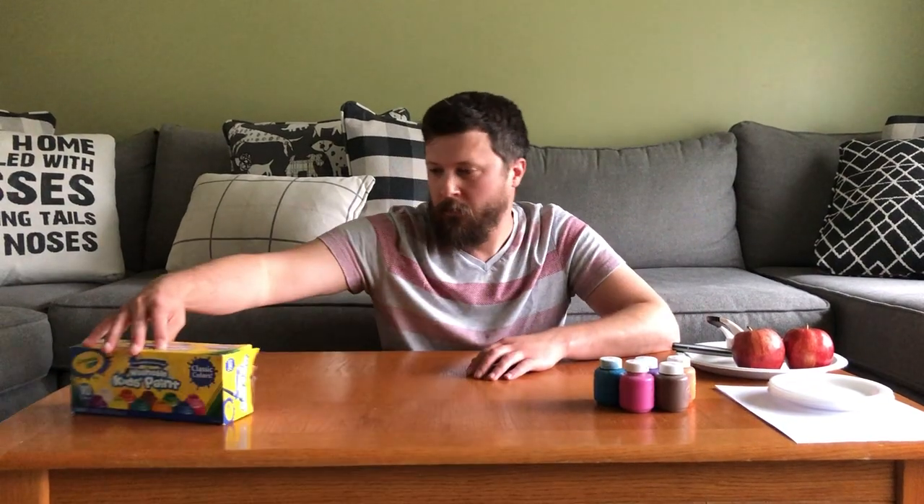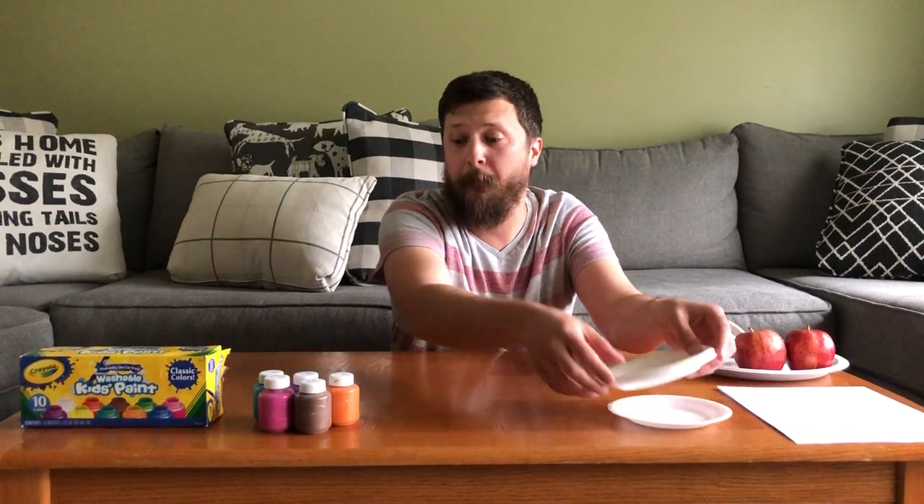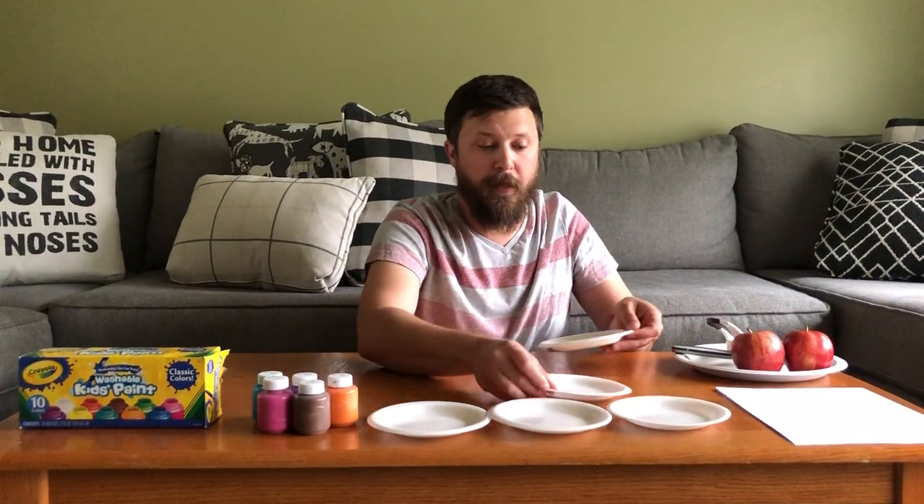The materials you're going to need for this activity are paint. I already picked my paints out and you can pick any color you want. You can mix any color you want because guys, this is your creation. You need small paper plates or big paper plates — whatever you want for the amount of paints you're going to use. I'm only going to use five so I have five paper plates.